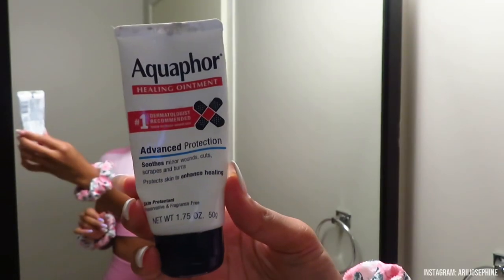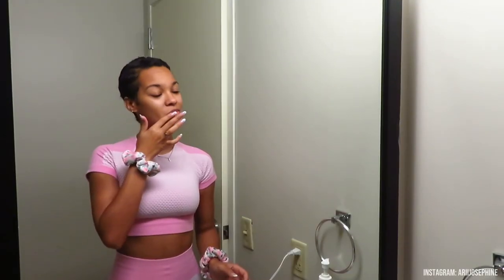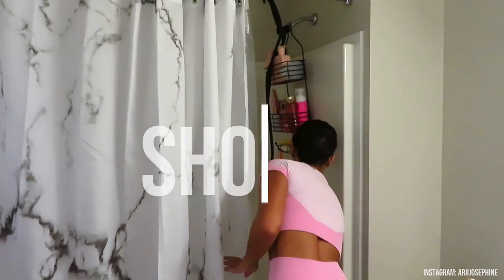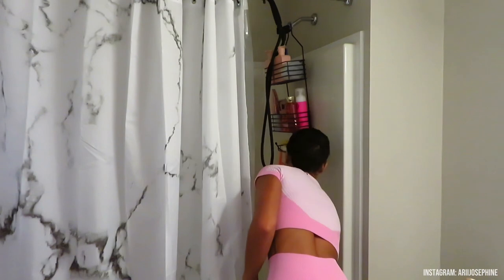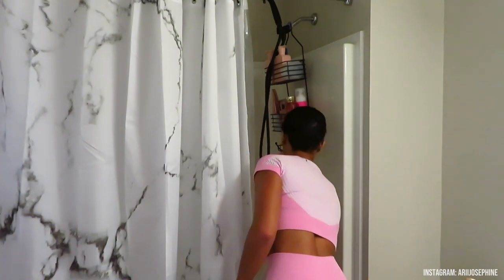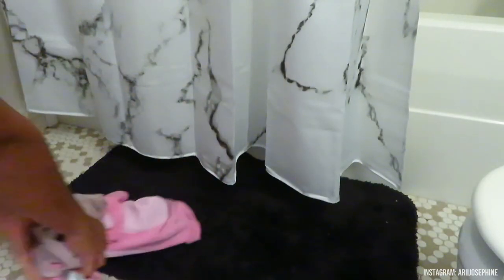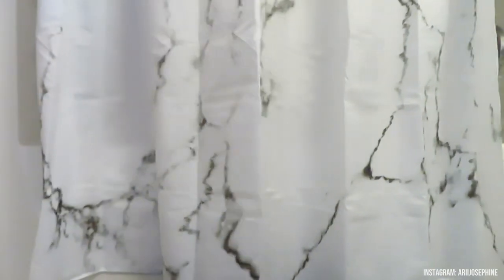Then I use Aquaphor on my lips to soften and moisturize them. Let's get into the shower routine! I turn the shower on and I like my water hot — that's just my personal preference. I don't know how people take cold showers.